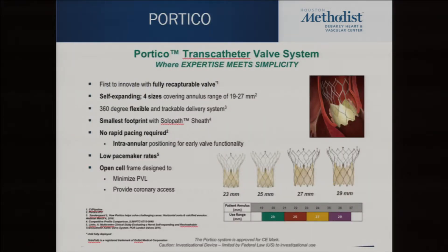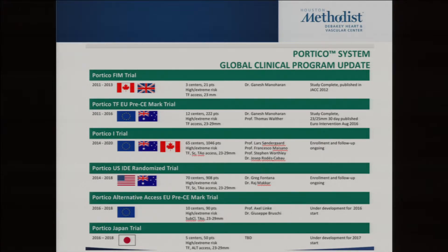Portico is another self-expanding valve — an intraannular self-expanding valve, whereas Evolute and Evolute Pro are superannular. It's designed with slightly bigger diamonds in the nitinol frame to allow calcium to get beyond the nitinol and against the pericardium for sealing. This trial is done; the data hasn't been presented yet but should come out next year. I suspect this will be the fourth valve approved in the U.S. if the data is good, as it already has CE mark in Europe like the Lotus valve.